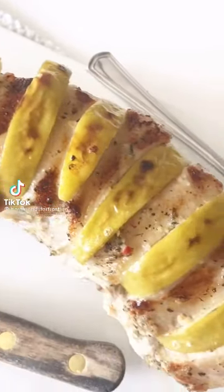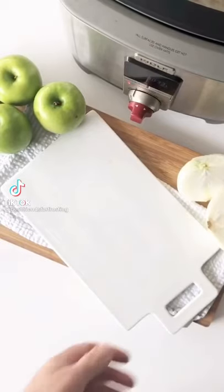This is one of my all-time favorite crock pot recipes. My husband made it tonight, and I'm going to show you how he did it.